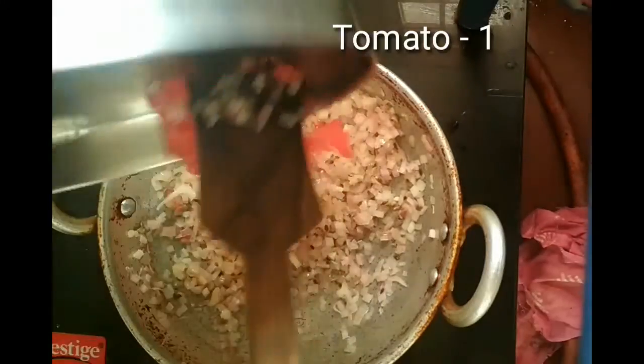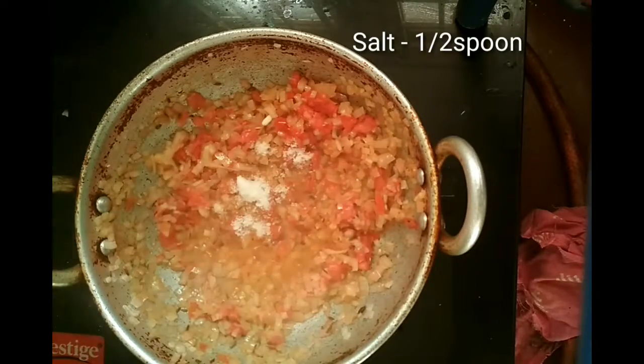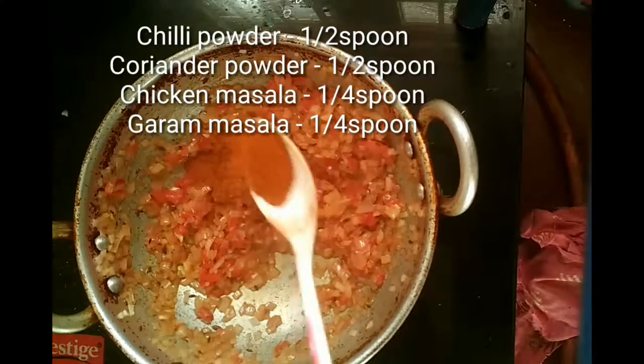At this stage you can add only one chopped tomato, mix them well, and add the required salt for this dish. Once the onion as well as the tomatoes are half done, you can add the masalas: half a spoon of chili powder and half a spoon of coriander powder.